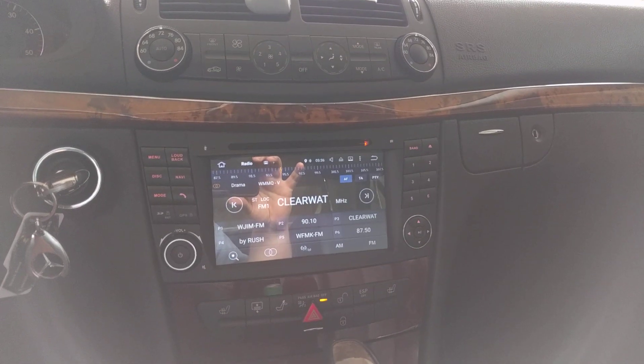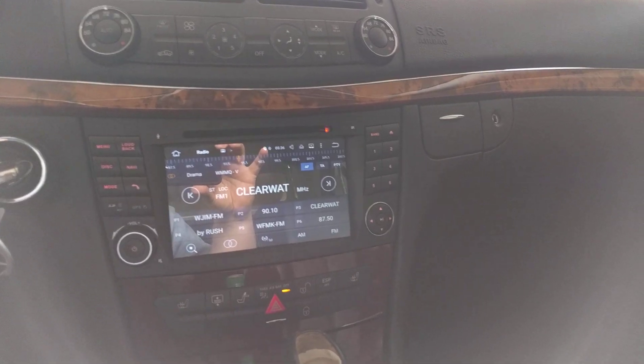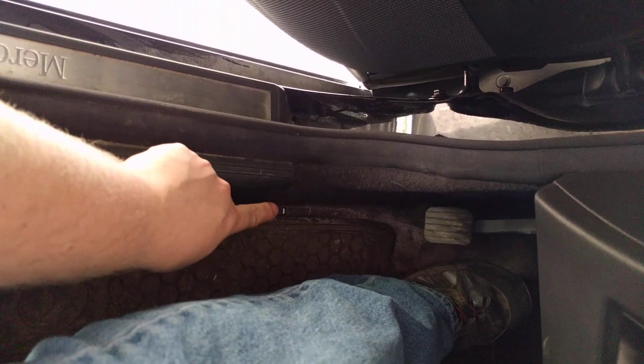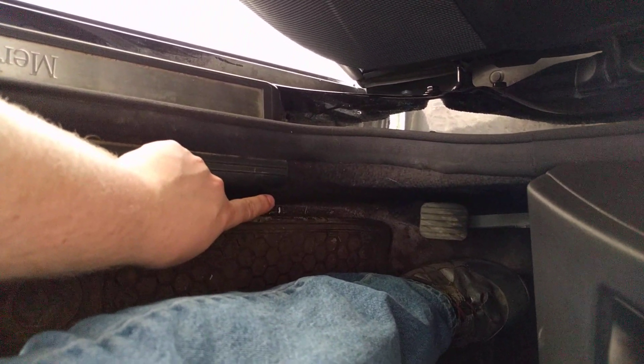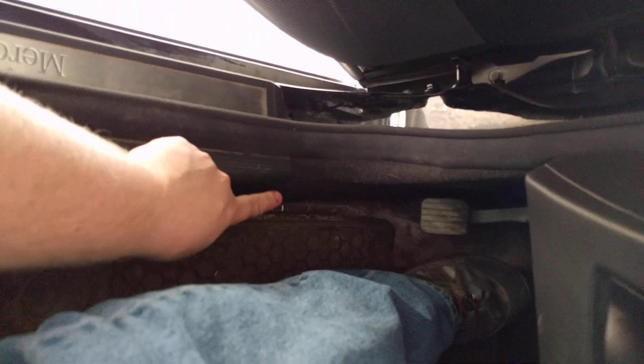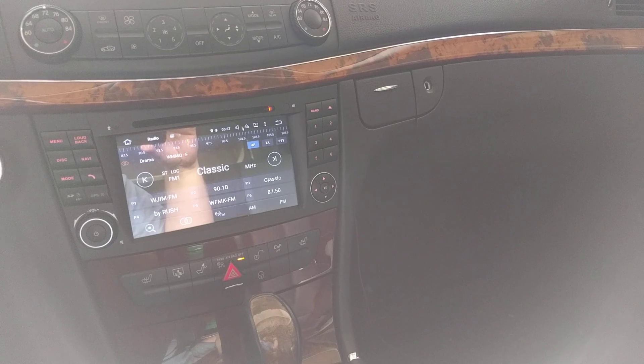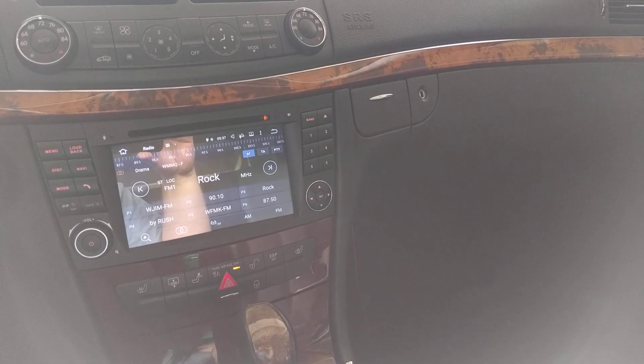As for the CAN bus connections, if you pop this off and pull the carpet back, all the way up in this area is the main CAN bus bridge. If you just splice onto two of those wires — one is brown and the other is brown with a red tracer along it — that gives you all your steering wheel controls, accessories, illumination, backup camera, and everything.